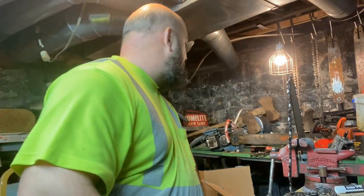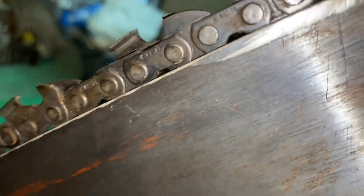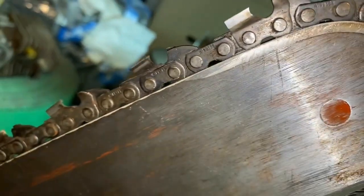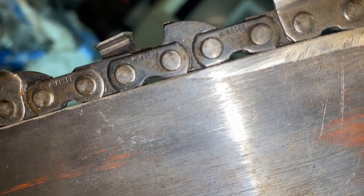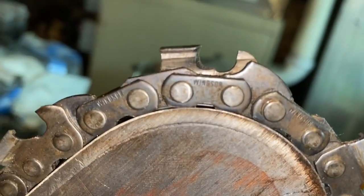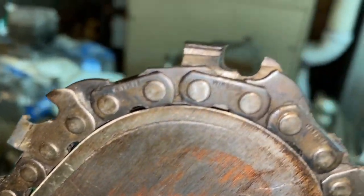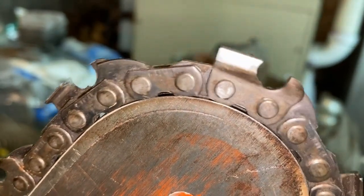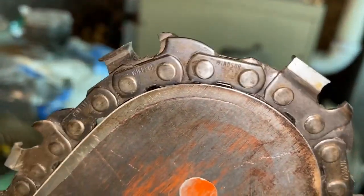I've got two safety chains here — I'll show you both and then show you a regular one. Here's the first chain. I personally don't really consider this much of a safety chain. Look at the name on this chain — Windsor. You don't see that much anymore. I really don't consider this much of a safety chain because what's supposed to help you is at the tip, and as it rolls around the tip it doesn't really do a whole lot of protruding.